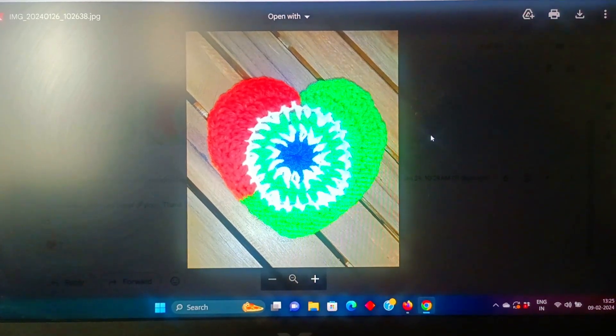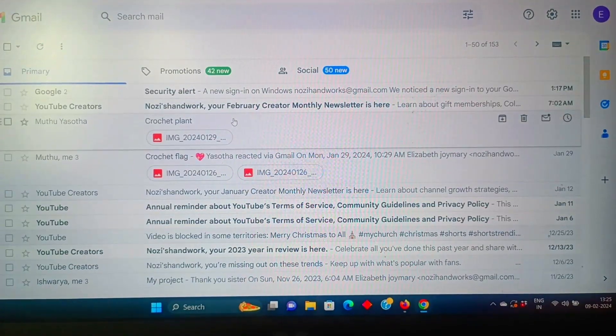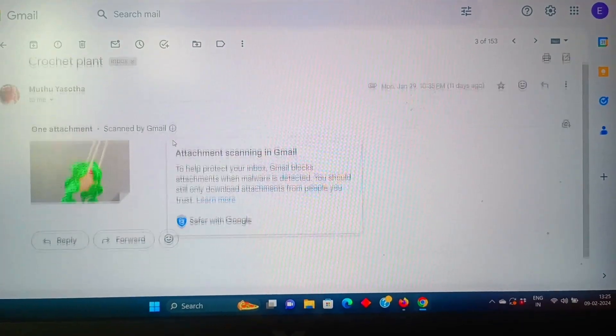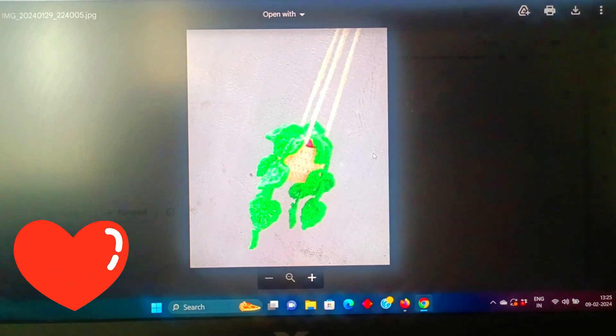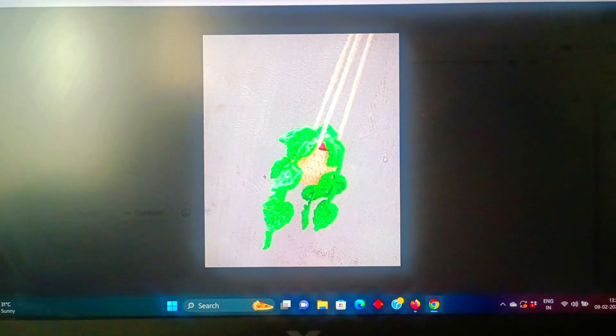This is a hot coaster. This is the two of them. Next, it is a crochet plant — this is a crochet plant hanging. I will tell you about the whole video.